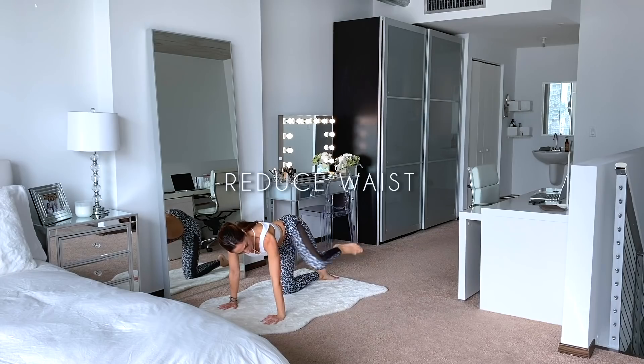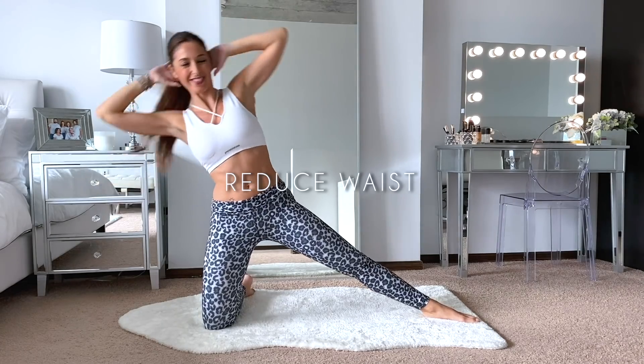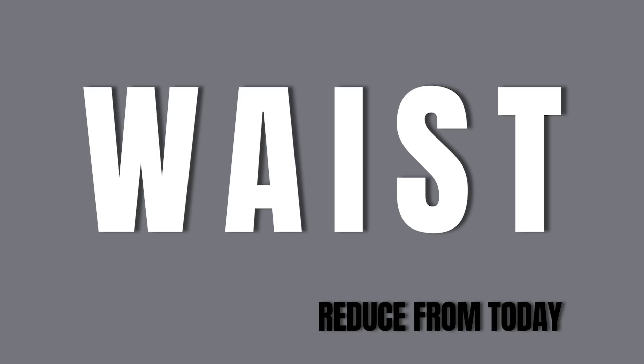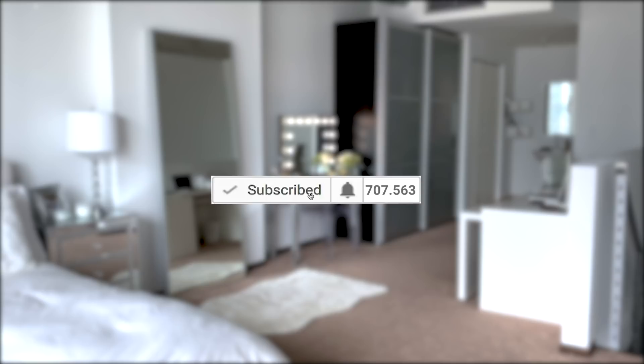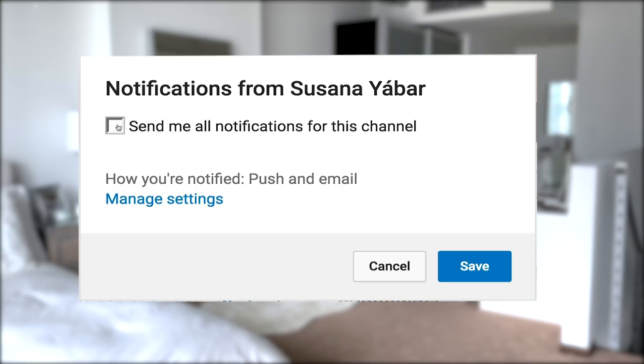Radio your waist without moving from the floor. If you subscribed, don't forget to activate the notifications bell so you don't lose any of my videos. Hi everybody, welcome to my new waist routine.